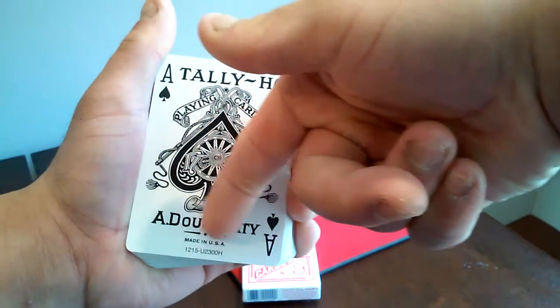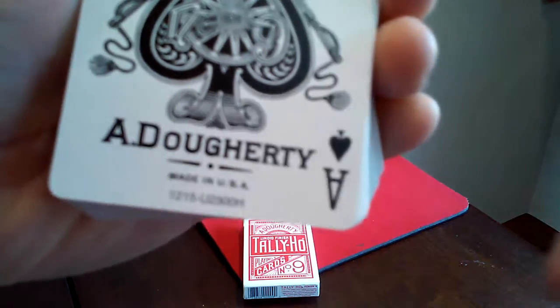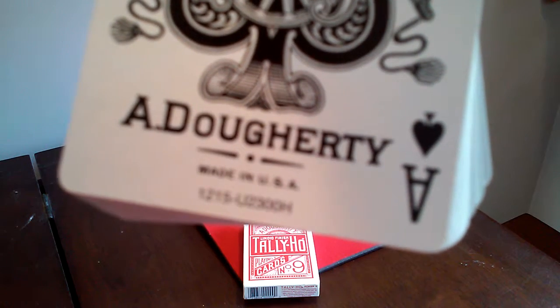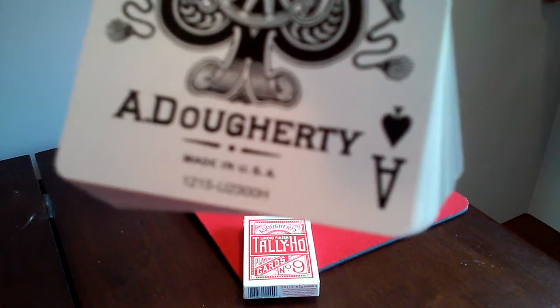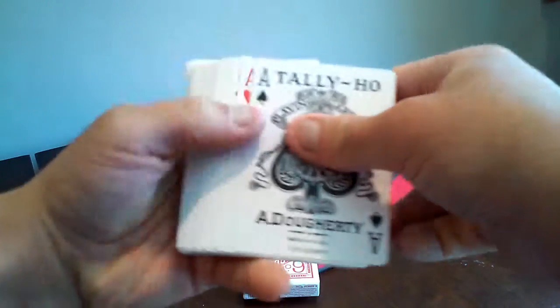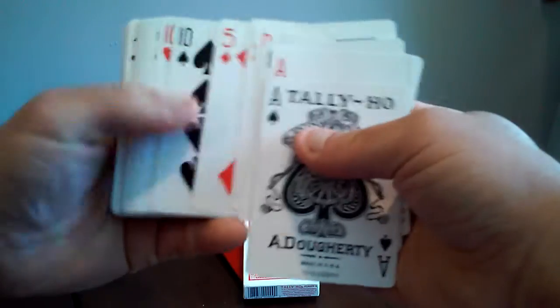The eight of spades in this deck is really outstanding — look at how much ink they put into it. It's a Dougherty deck, made in USA, and there are numbers on the bottom: one two one five, two three zero zero, capital H. Pretty cool how much detail they put into this eight of spades — I really like it. Throughout the rest of the whole deck it's completely normal.